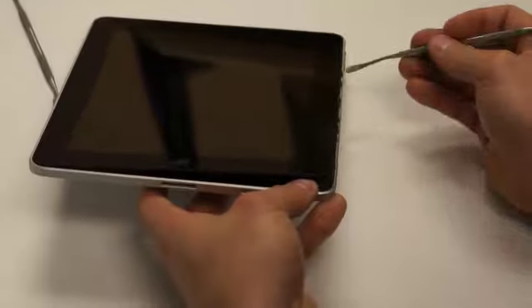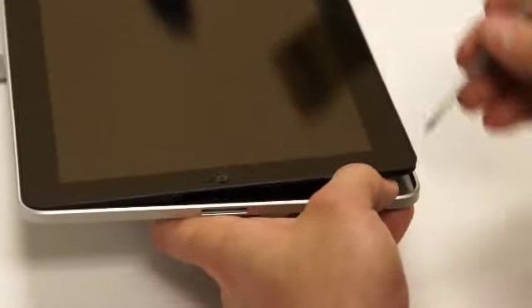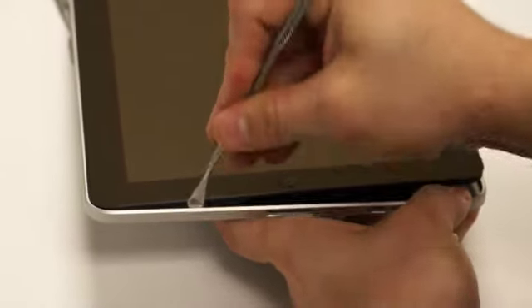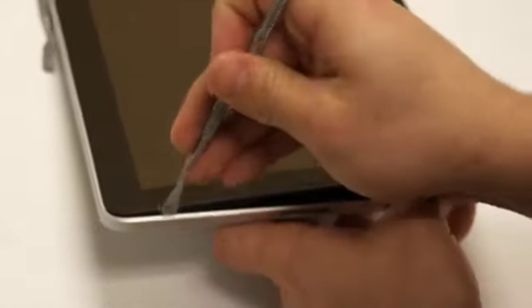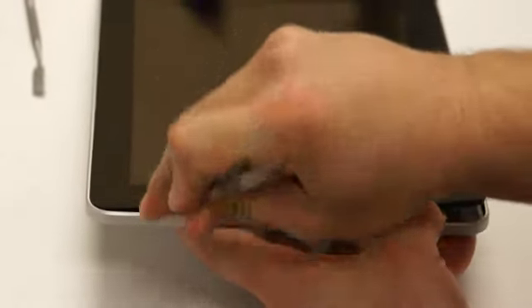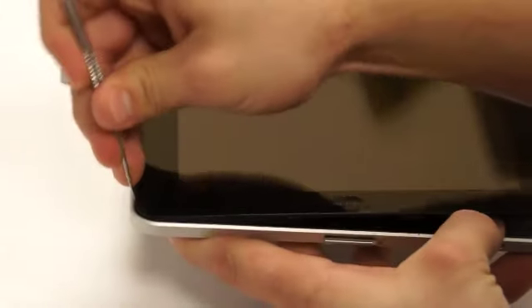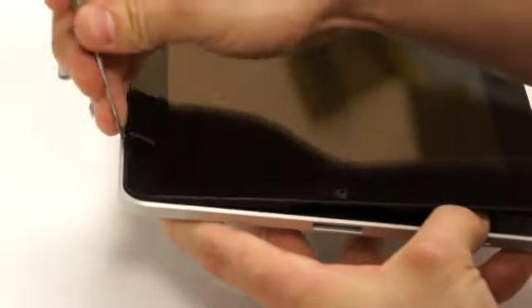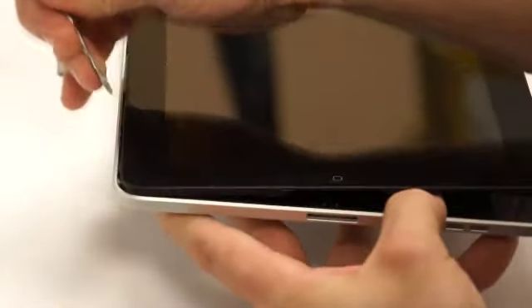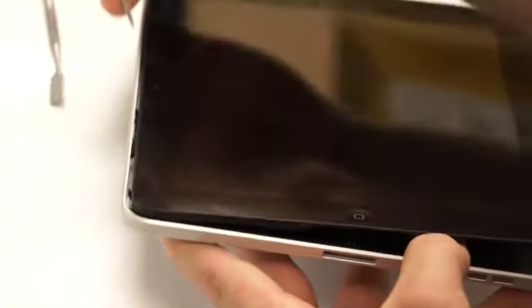There are some clips here that are just holding it in place. Once we get that separated, we can just go right through the bottom of the iPad — just wedging up between the housing and that little rubber seal that's protecting the digitizer from the housing. You can just work yourself all the way around. There are metal clips on these and you'll hear them as you're working yourself around there as they separate from the housing.